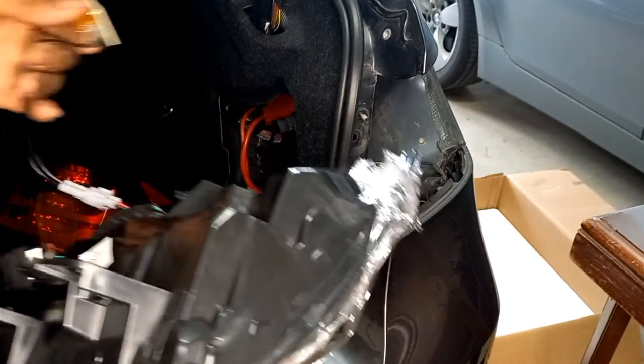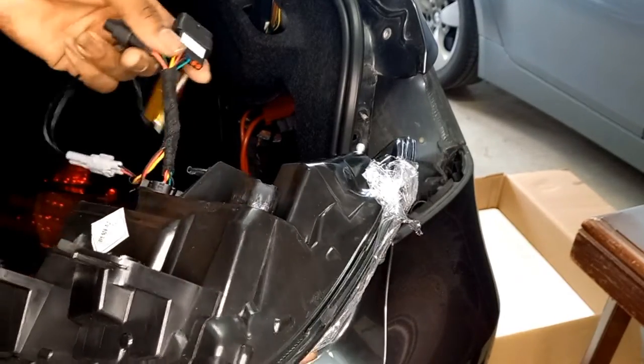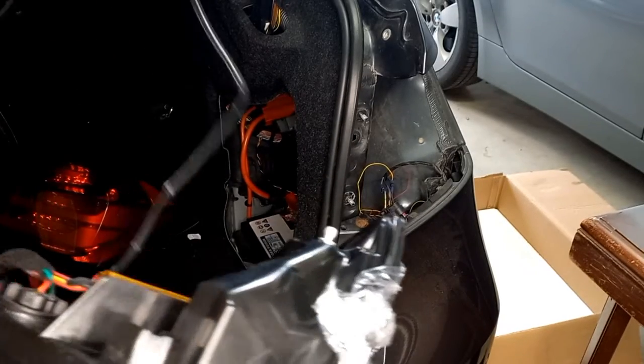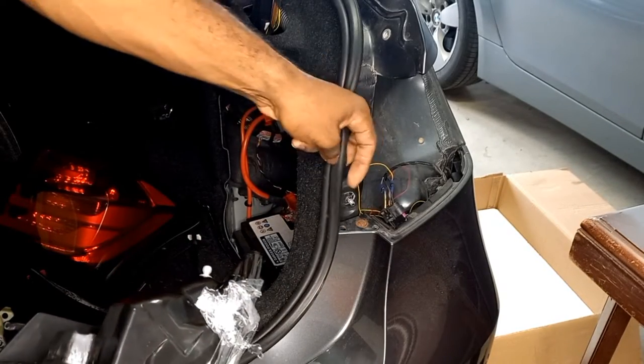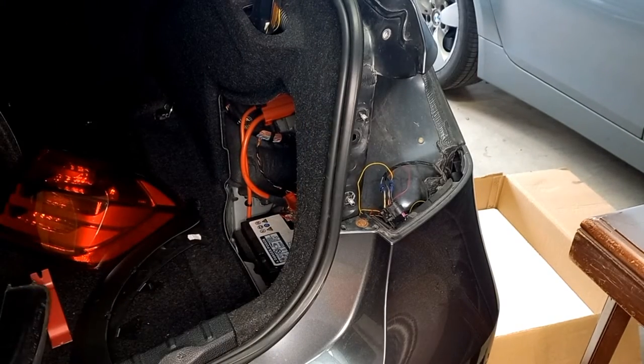So for the install, I'm probably just going to mount this down here — I'll probably do that first since this is a little longer comparative to the harnesses. And then with the sequence light I'll probably slip it behind here and through the carpet on the side. So let me get right to that.